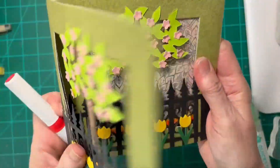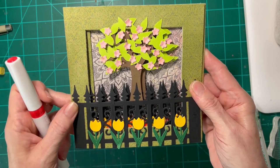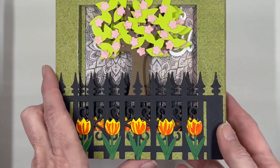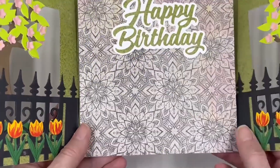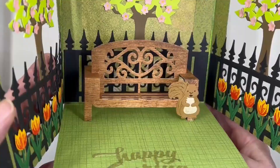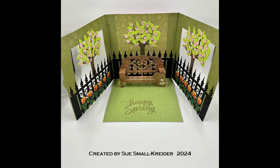Here's how the card is going to look when it's closed. We just have to finish putting on the bench inside and deciding if we want to add a fountain like the original card had. With the card finished, as we open it up, we've added the bench just following the assembly instructions. We've assembled a squirrel and the sentiments of Happy Birthday and Happy Spring. And there's our card.